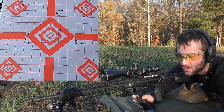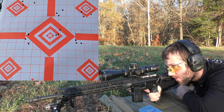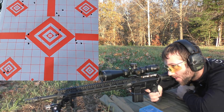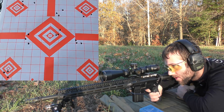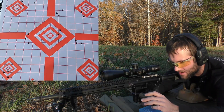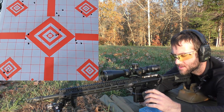Next up is 29 grains of Accurate 2520. I'm going to be going for the bottom left diamond on the target. Velocities: 2932, 2966, 2959. Average muzzle velocity of 2952, extreme spread of 34, and a standard deviation of 15. Definitely not as good as the last one.